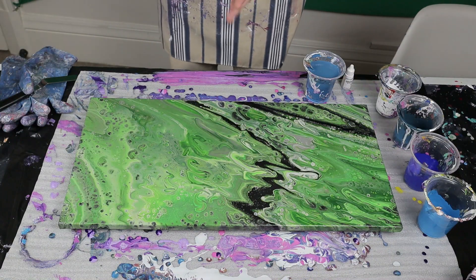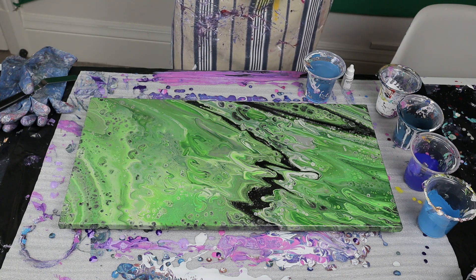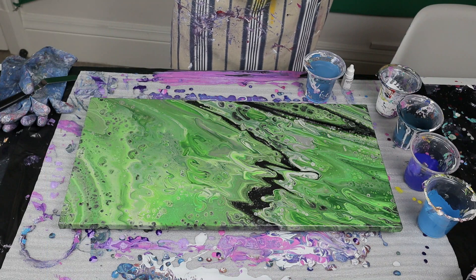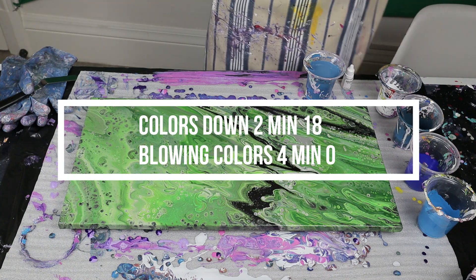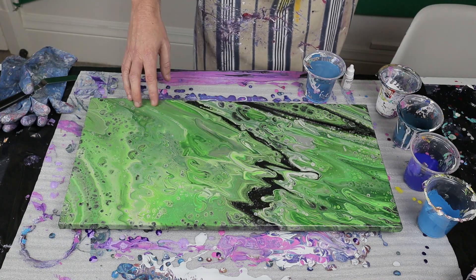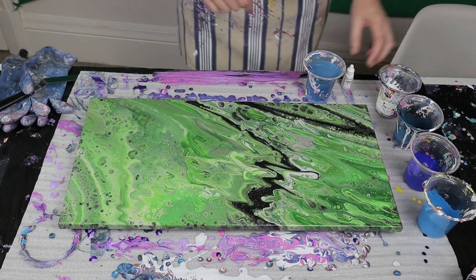Hi guys, welcome back to the channel. I wasn't actually going to do another pour so soon, but I was watching a surfing documentary yesterday and saw these awesome waves with blues and greens going through them. So I thought today I'll try and use that inspiration and do a Dutch pour with blues and a little bit of white cell activator. I'm going to be going over this old canvas - one of the very first ones I did. Turns out I don't really like green.